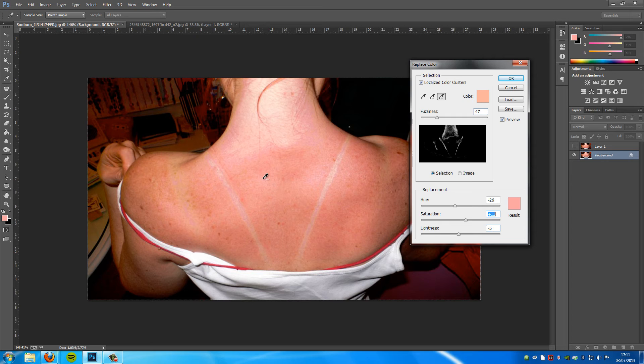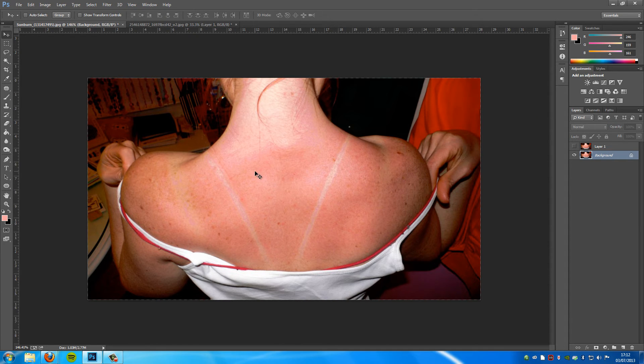You will have to take a while to play around with the technique and get it right. Once you have it properly done, click OK and you'll be left with something like this. Obviously this is not totally the final effect — you will have to play around with it. You will be left with a few little lines, and you can go over to the Patch tool — it might be hiding underneath the Spot Healing Brush tool on the left-hand side. Click and hold, then take out certain bits and replace them.